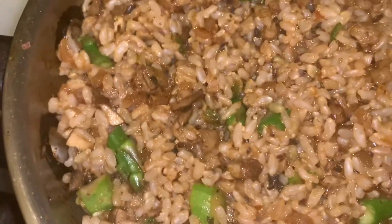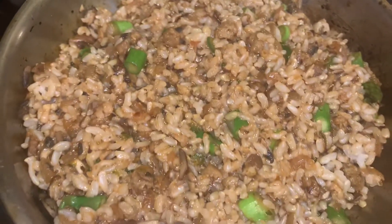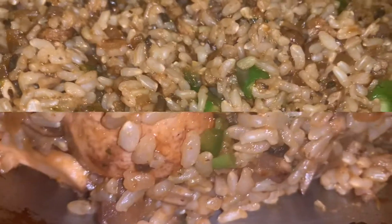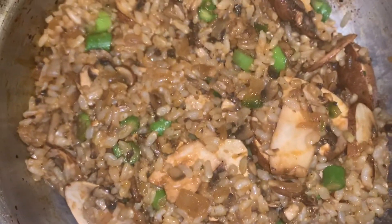How's that looking guys? It's phenomenal. Ready to stuff the bell peppers — I've got the oven preheated to 425, and it should be 25 minutes. Let's get it done! One last video of how amazing it's going to look before I stuff them into the bell peppers.